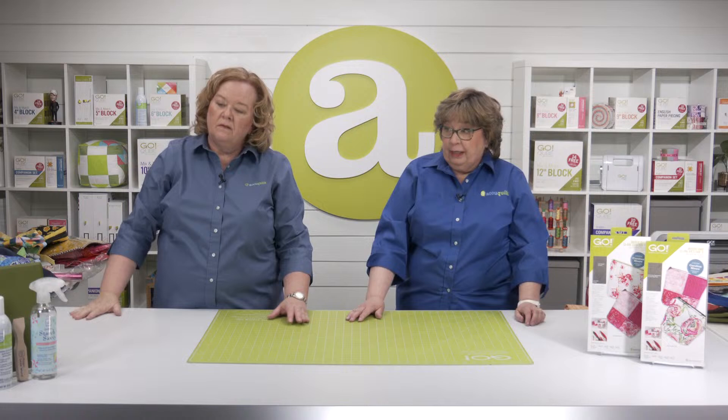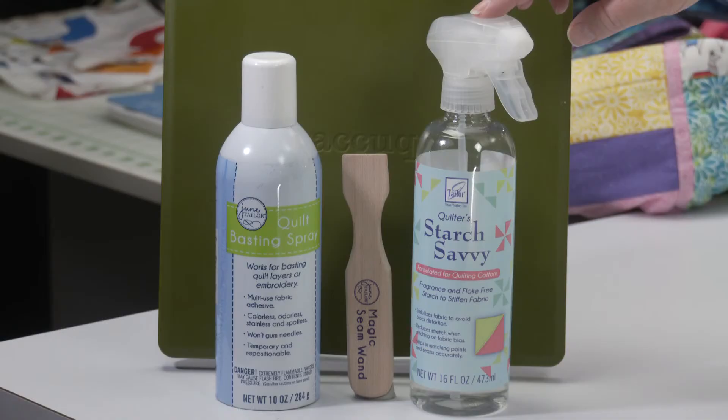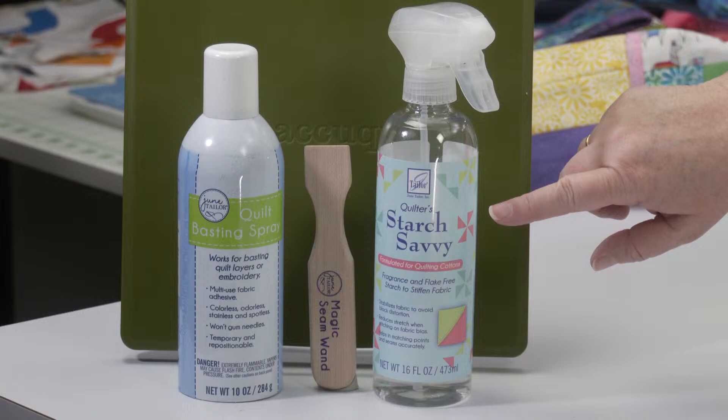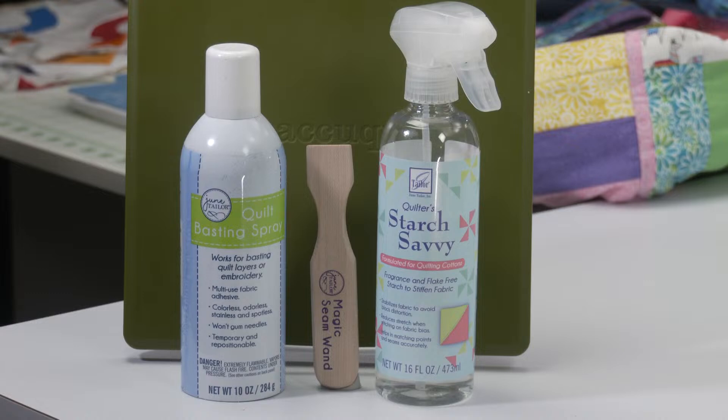There are some notions that are going to come in super handy for quilt-as-you-go projects. The first one is starch savvy — when you're doing those quilt-as-you-go projects, you're not going to want to be ironing directly onto that batting. By treating your fabric and pressing it with the starch savvy beforehand, you'll get nice creases, especially if you use the magic seam wand next to it. The quilt basting spray is also fantastic for keeping your layers together, not just for bags.